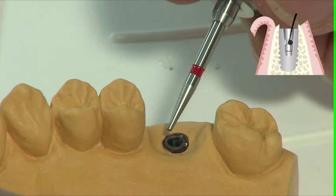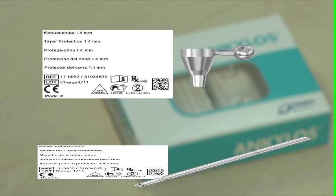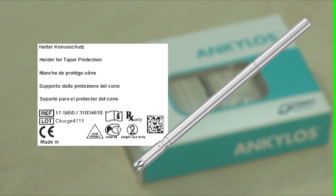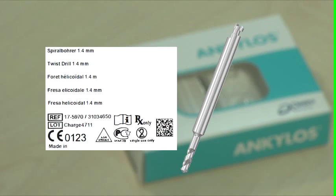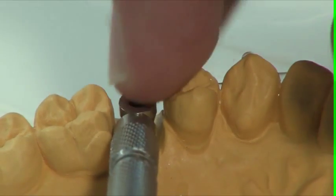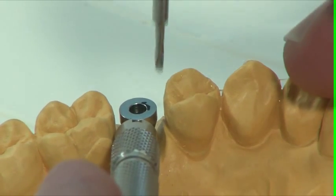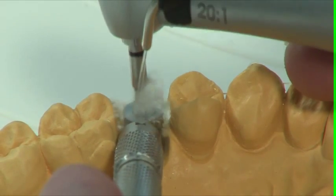At this point you can attempt to grasp and remove the remainder of the screw using the unscrew instrument. Should this prove unsuccessful, proceed with the twist drill 1.4. Use the twist drill 1.4 just like the crown cutter, the only difference being that the twist drill 1.4 is turned clockwise.